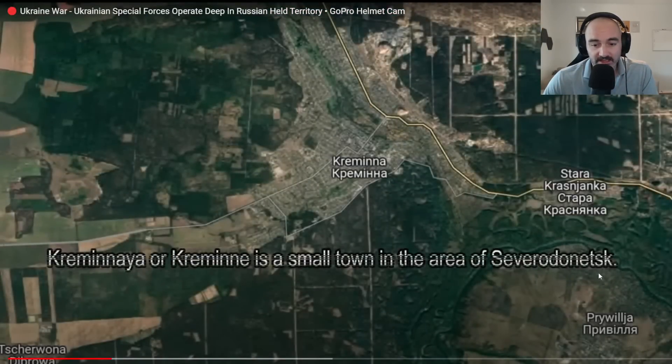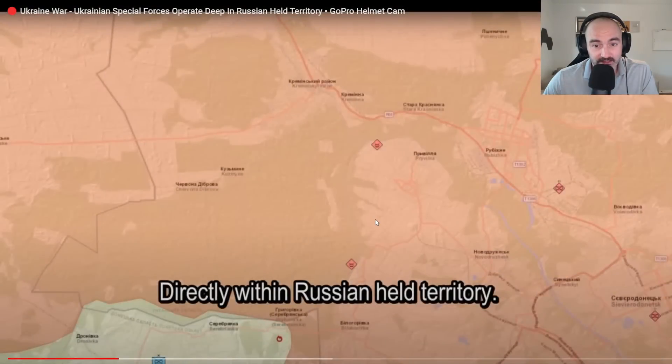This reportedly is near Sievierodonetsk and is firmly within Russian-held territory. So there's Sievierodonetsk — this is still in that front and is still under Russian control. This has not been flipped in the last two weeks.